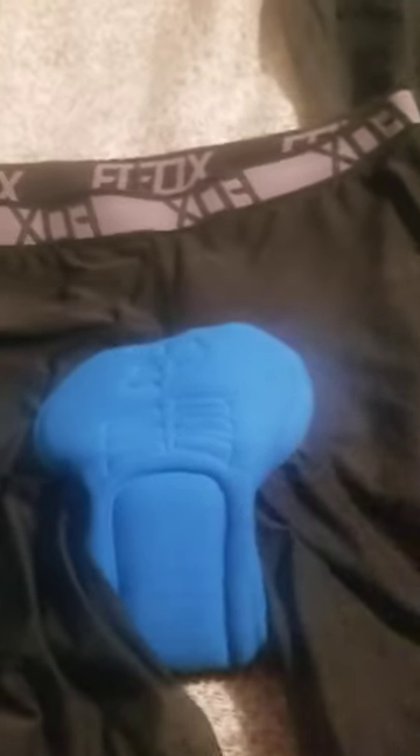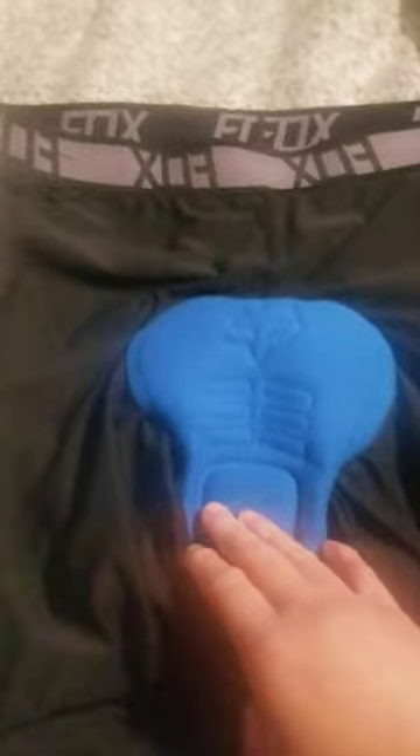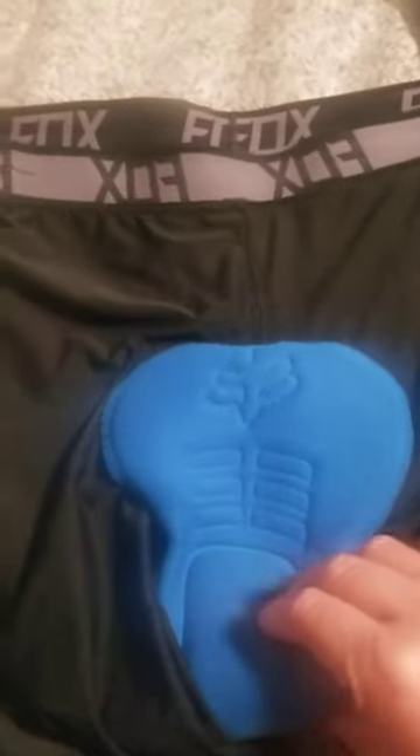I have Fox Ranger mountain bike shorts. It comes with a short and a padded short gel. This is a gel, not a foam — this is a gel. It has a shock absorb.